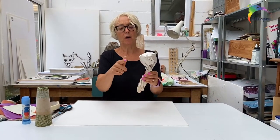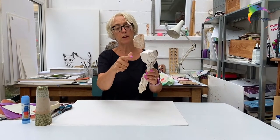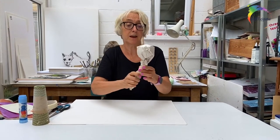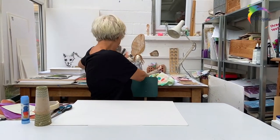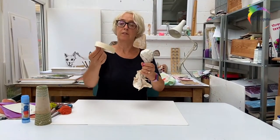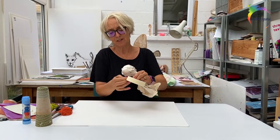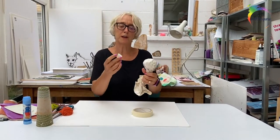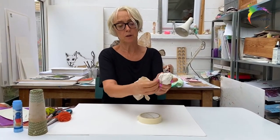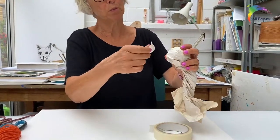That's a pretty simple start. This head's looking quite round. If you were going to do an animal, it might be longer. When you're at that stage, you need to take the tape. I like to tear quite small bits. What's great about this is you don't need to use the scissors — it will tear, and then you can stick it on to your sculpture.